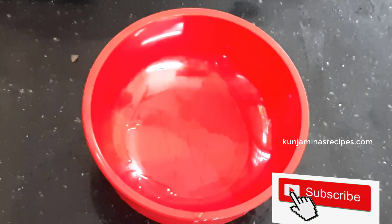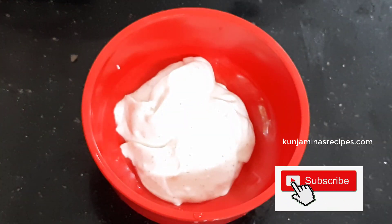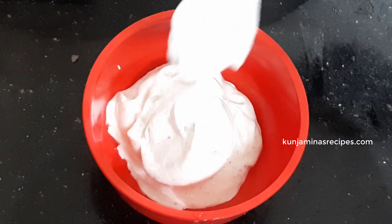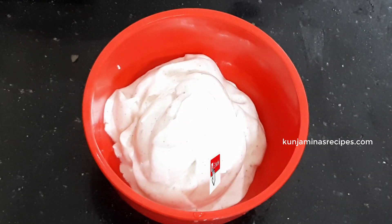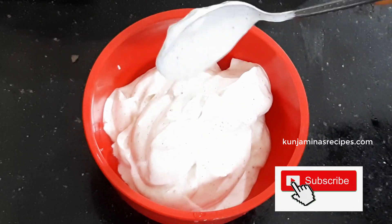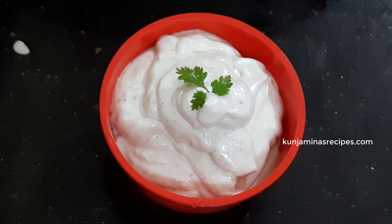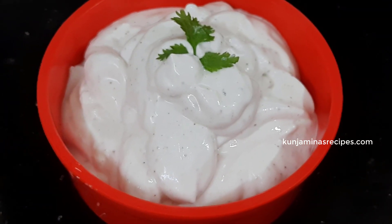It will be very sweet, soft, and creamy. You can see the ingredients in the description below.